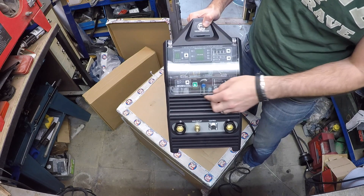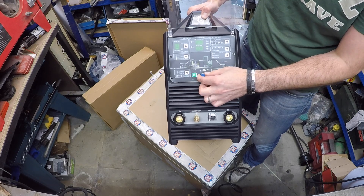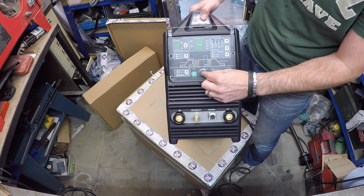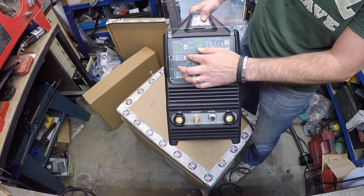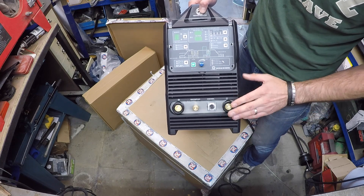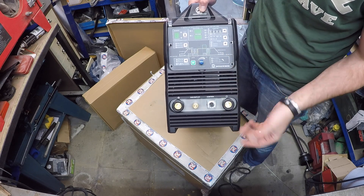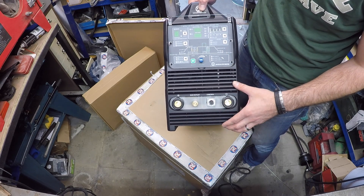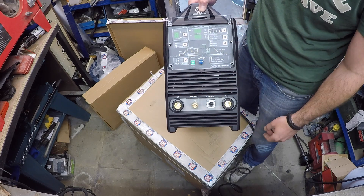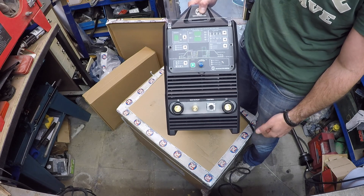First impressions — wow. Look at all these shiny bits. It's a really nice tactile switch. So you have your negative for the torch, positive for the clamp ground so to speak, that's your control for the pedal, that's your gas. Obviously I'll need to look at the manual, but essentially aluminium, stainless, titanium — you name it, it can weld.